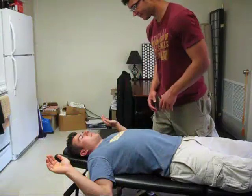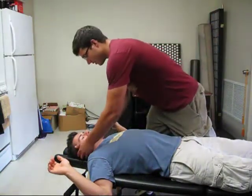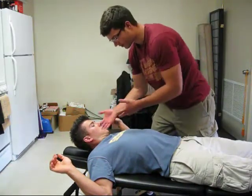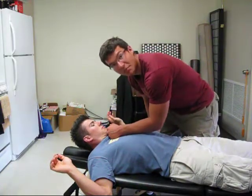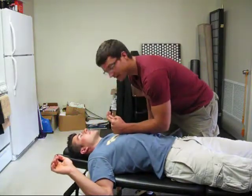For longus colli, back into Detroit. Patient brings his head up, slight rotation towards your side. Then you're going to get your forearm down here — you cut the chin like you're punching him in the face. And the vector is like that.